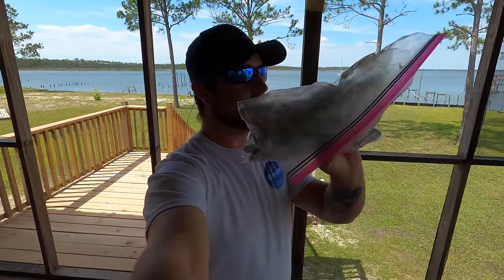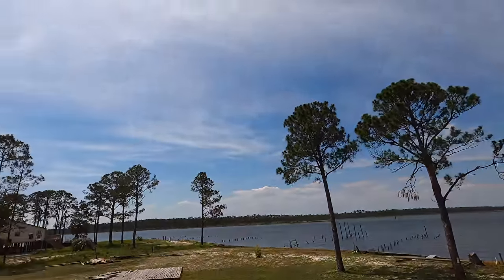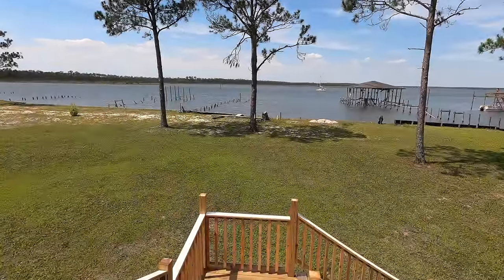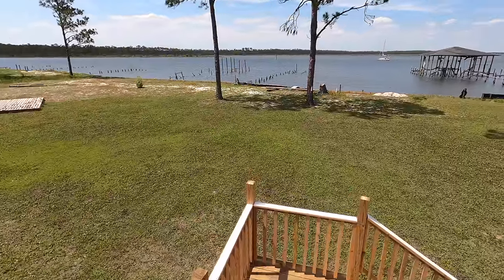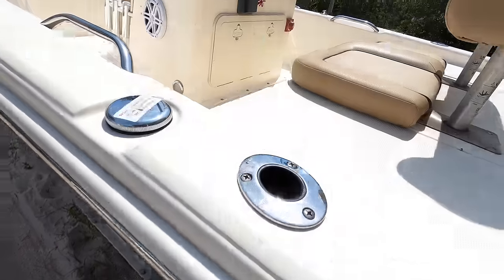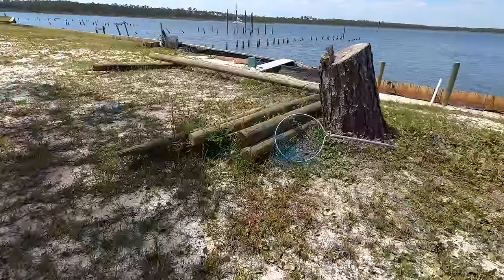I'm going to go down to the crab traps, grab a knife, and let's bait the crab traps up. It's a beautiful day today — sun's out, the water's nice and calm, sailboats going across. I gotta get in the boat and grab my knife. It's a little frozen so I'm going to have to break it up a little bit before I can cut it up.